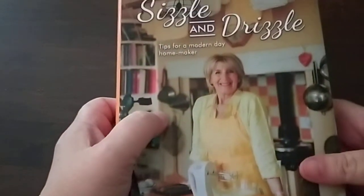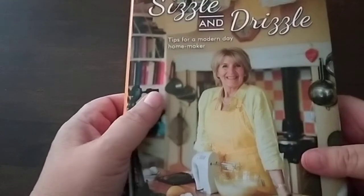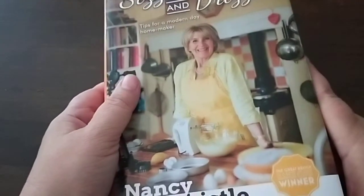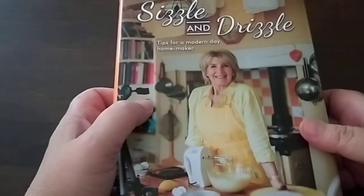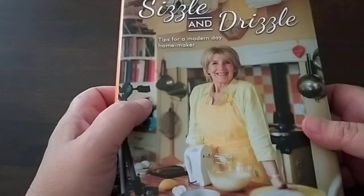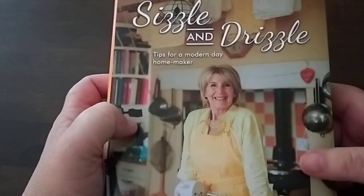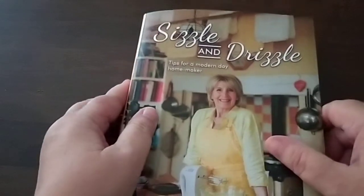I highly recommend Sizzle and Drizzle by Nancy Birtwistle from the UK. You can follow her on Instagram at nancy.birtwistle, I believe it is. A great book to add to your collection. Thank you.